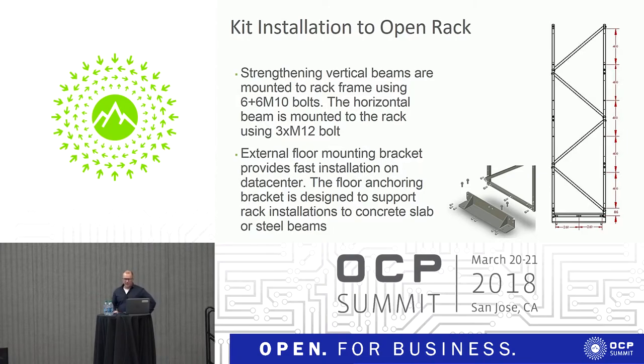The same tool-less method applies to the front side and rear side of the rack. Regarding the kit, this is designed for a 42 Open U rack. We have defined a bolt pattern — a set of bolt holes in the rack frame that the kit adapts to. But this kit can be easily modified to different rack heights. If you are using different racks, you can take the 3D model of this kit and utilize it to fit your rack design.